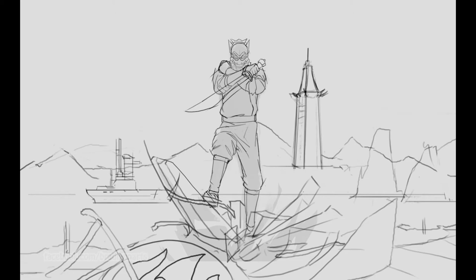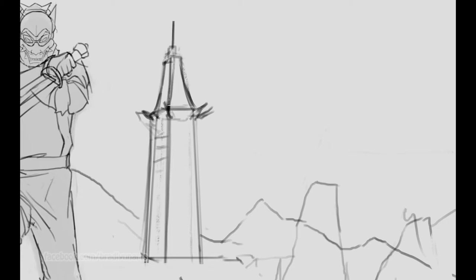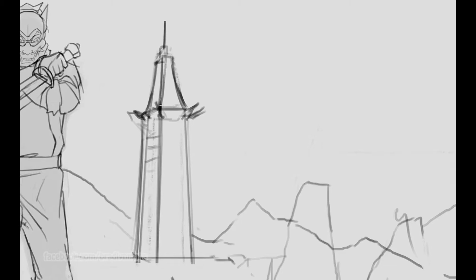I've added in the background environment lines as well — also very rough, just to tell me where things should be according to the composition. This is also very fun because I'm able to add in some storytelling elements as well as some easter eggs. For example, I've added in the Pohai Fortress in the background, which is really symbolic to the Blue Spirit because that's where he first appeared in the episode of the cartoon series.